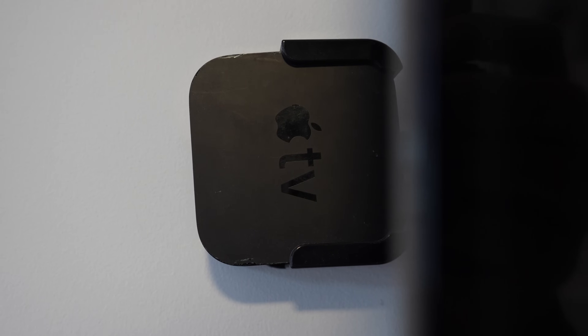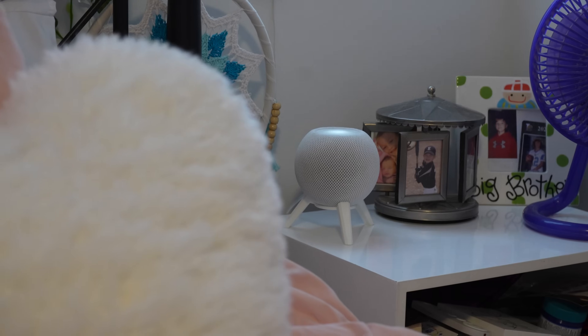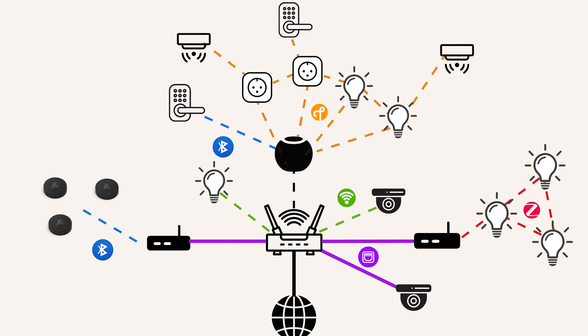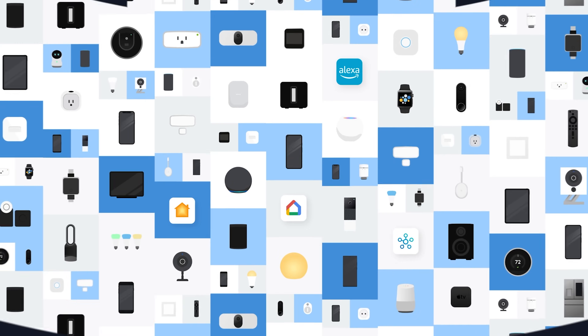Now you understand the core of how your Apple Home smart home actually communicates. Your Home Hubs serve as the brain of the operation, handling all of your automations and remote access. The various protocols — Thread, Wi-Fi, Bluetooth, Zigbee, and bridges — are like the nervous system, carrying signals between your hubs and all your devices. And Matter, think of it as the universal translator, making it easier for different ecosystems to understand each other, giving you more flexibility and future-proofing your smart home.